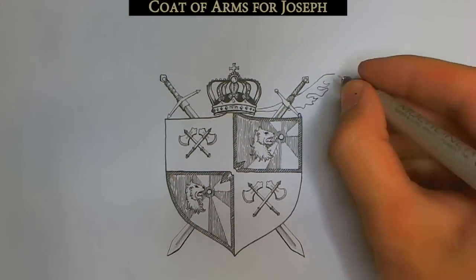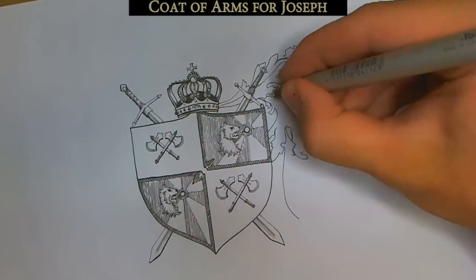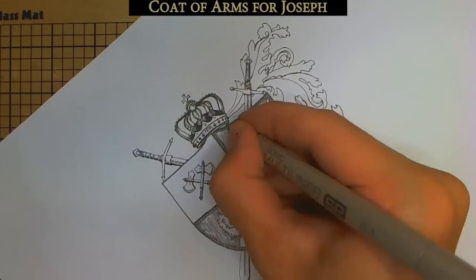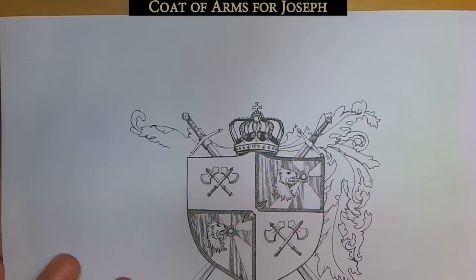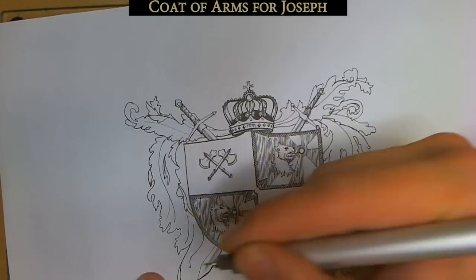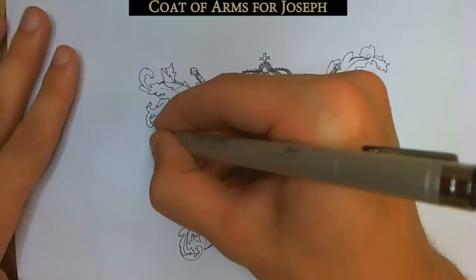So I have two main symbols in my shield: the crossed axes, which symbolize dwarves or chopping people up with large war axes on the battlefield, and the lion head, which probably symbolizes royalty and power. The fact that I'm drawing the lion head licking a shining orb lends some otherworldly or divine element to it — so you know not to mess with whoever's wearing this coat of arms. They will mess you up.